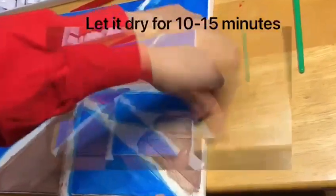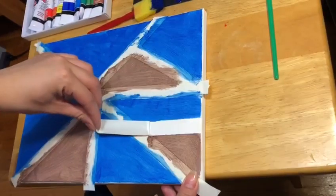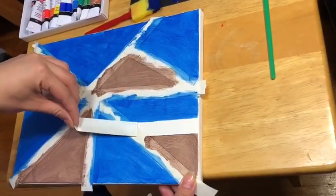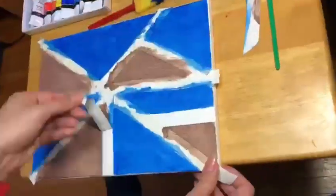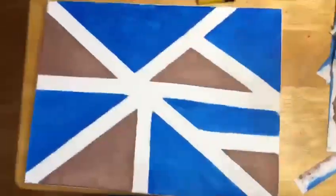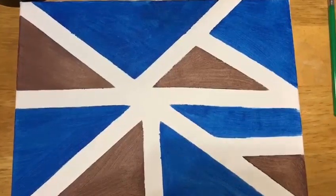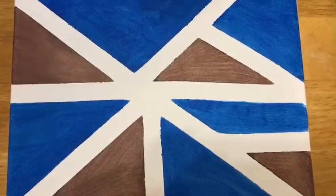Now that I'm finished painting on my canvas, I'm going to wait until it dries up. Then I'm going to start peeling off the tape. Here's the final look. I hope you like this activity. I'll see you guys next time.